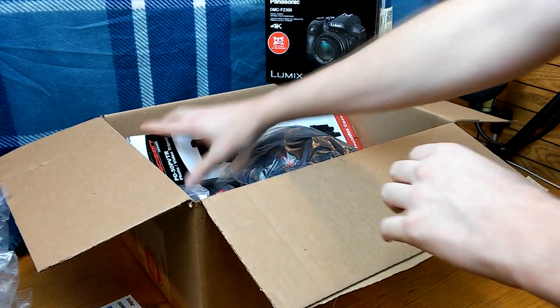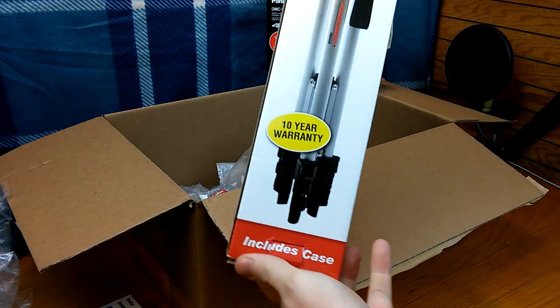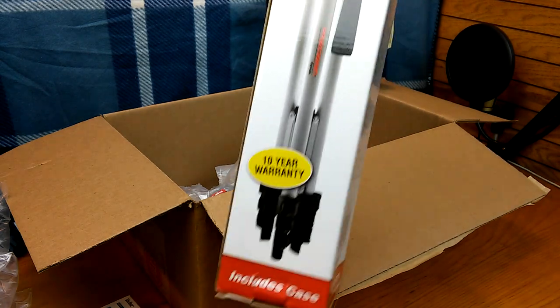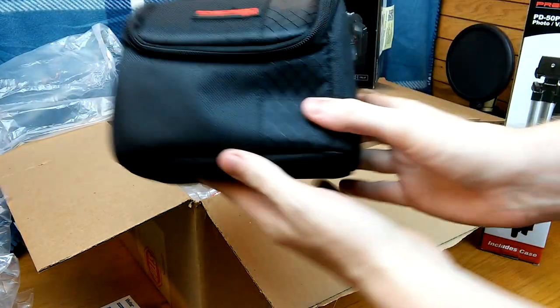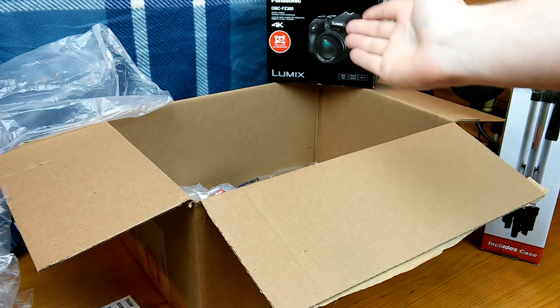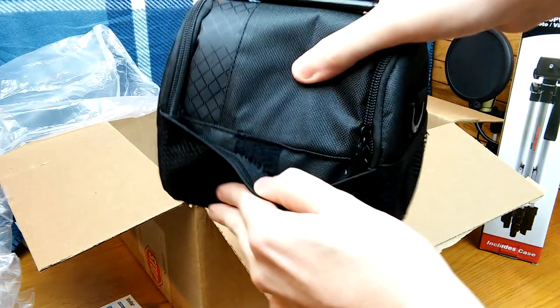Everything together was $526 or something like that, and I thought it was a really good deal. It even came with a tripod — look at this, a 10-year warranty, pretty amazing. I did need a smaller tripod and this is actually pretty tiny, which I do need. Also came with a carrying case, which is always nice for a $500 camera.